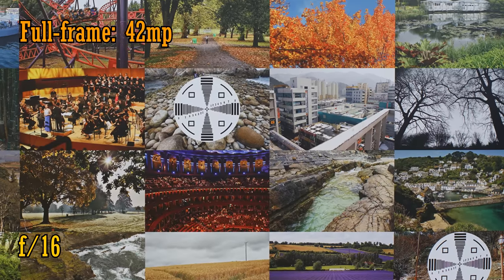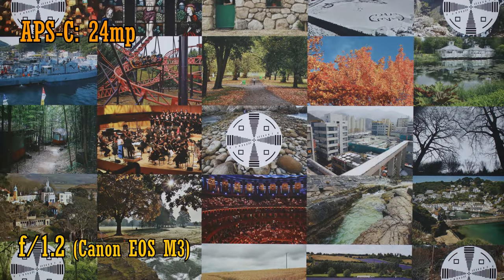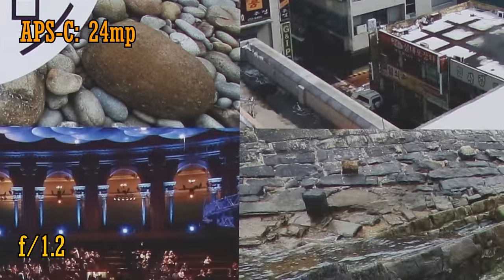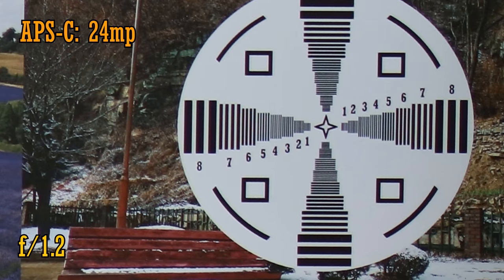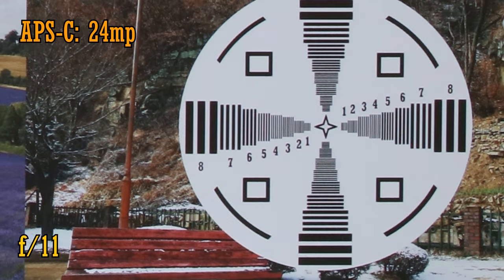Tons of contrast and resolution throughout the entire image frame. And finally, a test with a smaller sensor APS-C camera. I've adapted it onto my 24 megapixel Canon EOS M3. At f1.2, the lens remains crazy sharp in the middle with excellent contrast. The corners of the image are almost as good. Stop down to f2 for perfection in the image corners too. It stays this sharp all the way down to f8, and at f11 diffraction is beginning to kick in, bringing just a little softness. A brief assessment there for a fantastic performance.